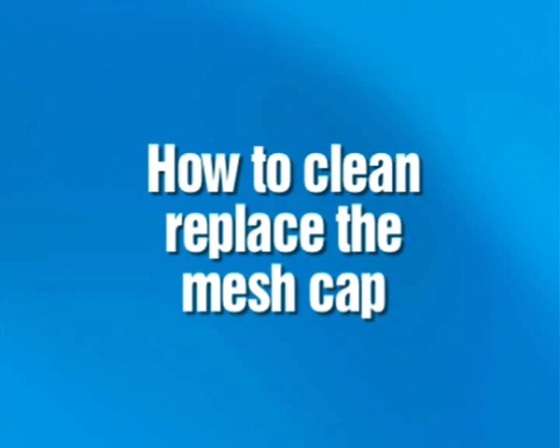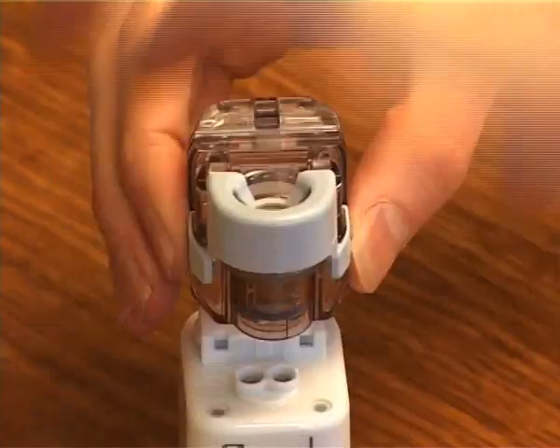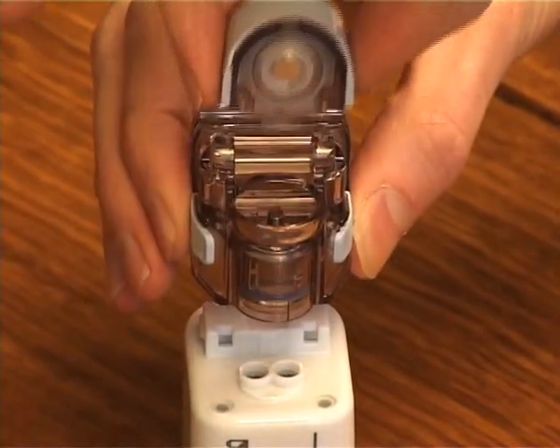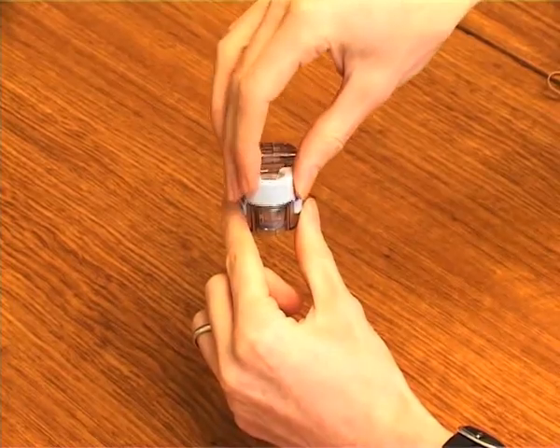How to replace the mesh cap. Remove the medication bottle from the main unit and the mesh cap from the medication bottle. Then install a new mesh cap. Remove the medication bottle from the main unit and store it in a clean, dry place.